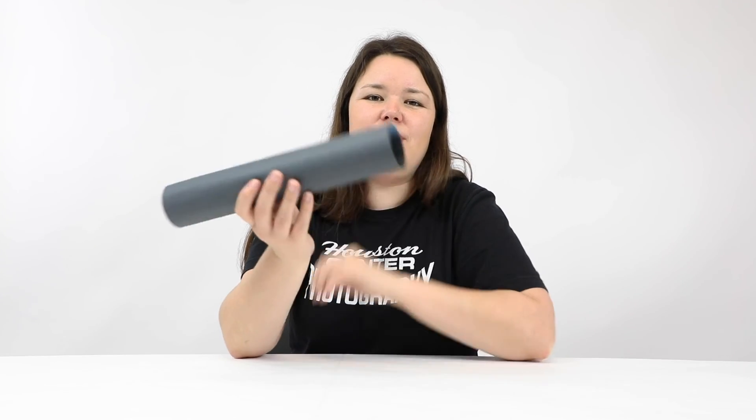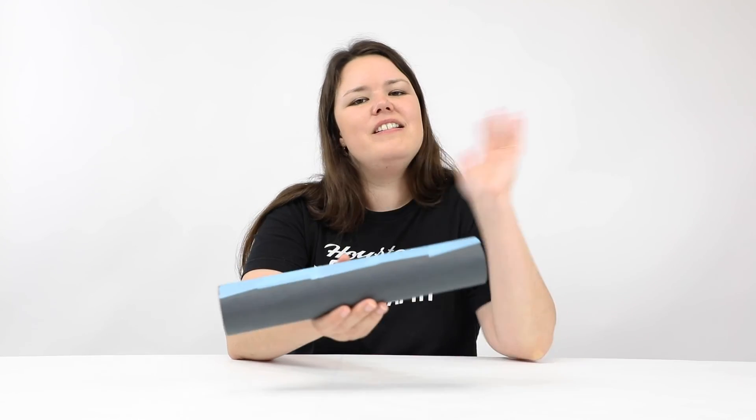So enjoy looking at the world around you with your very own pinhole camera. See you later, bye!